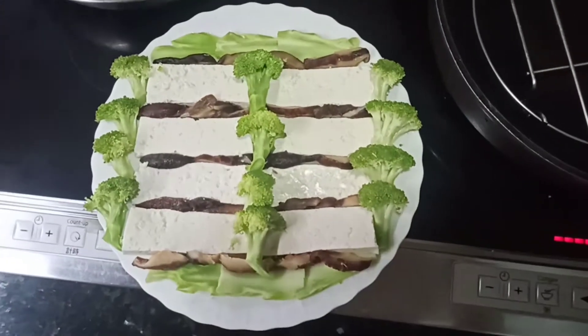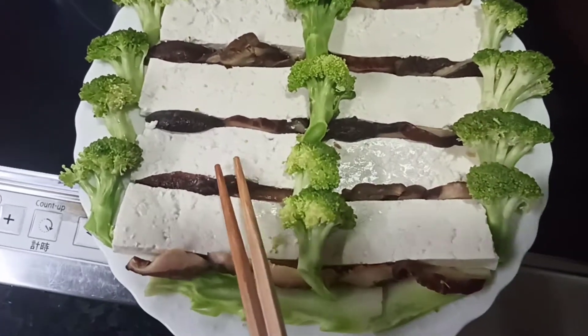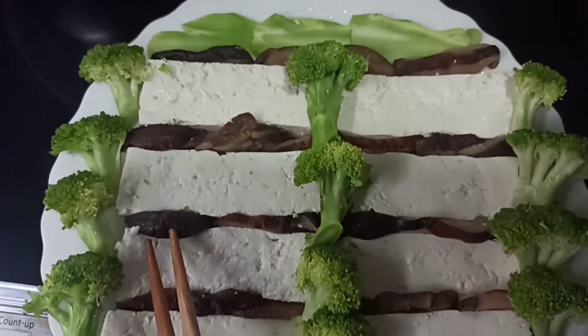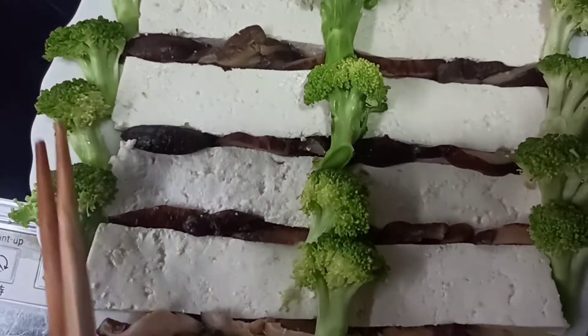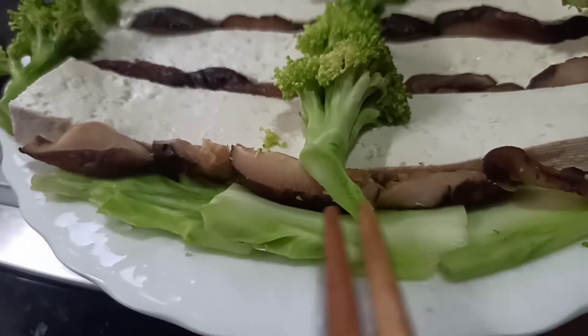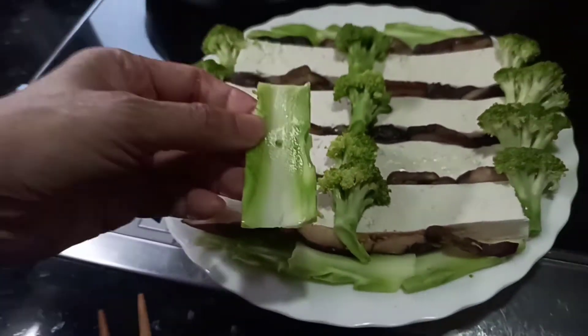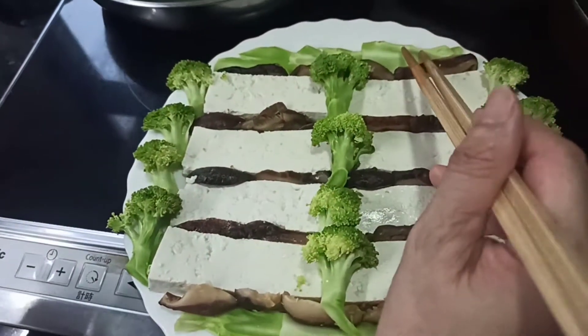Hello lovely guys all over the world! Today we are trying a very simple dish. We have the tofu cut into pieces, some mushroom, and some broccoli. The broccoli stems we cut into a shrimp-like shape.